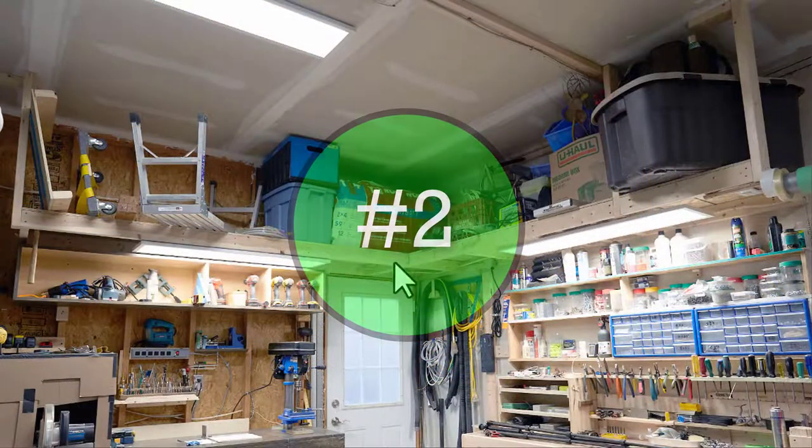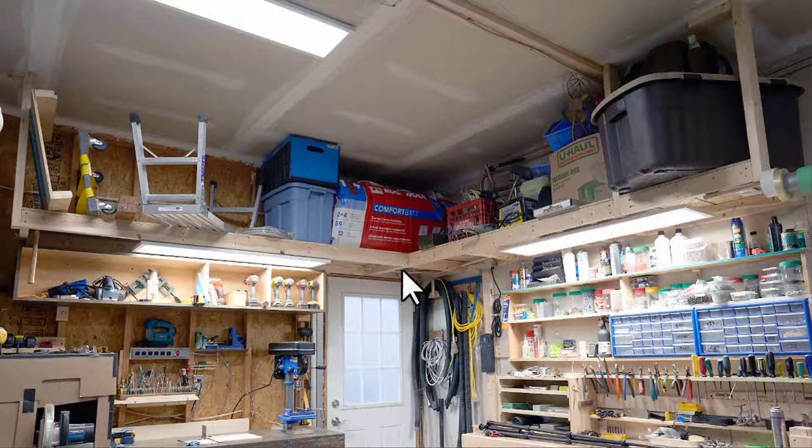Tip number two relates to your upper shelving. What you're looking at here is two sections of shelving, both eight feet long. In my previous shop I made these shelves coming out four feet from the wall — quite deep — and the problem is that it's easy to put things up but very difficult to get them back down. Two feet by eight feet is better: you can take a sheet of OSB, cut it in half, and it's better for storage, easier to access, and more cost-effective. My goal is to have this shelving around the entire perimeter of the garage.